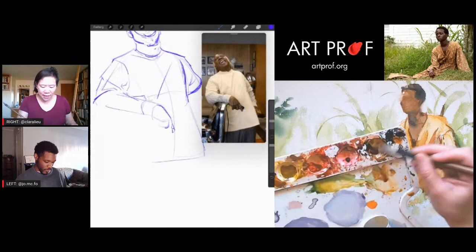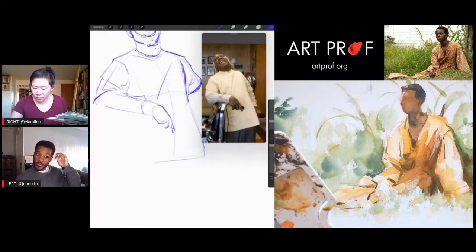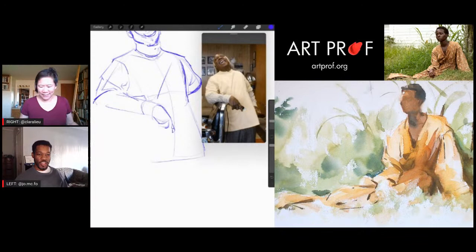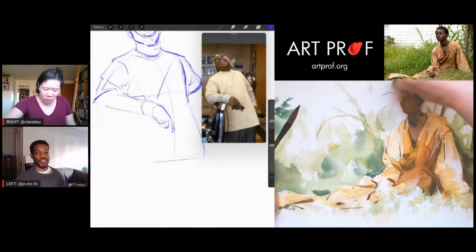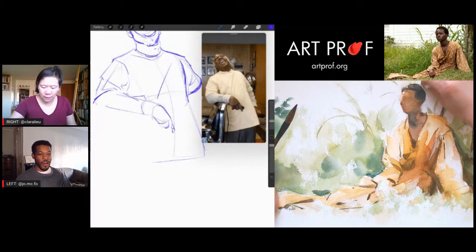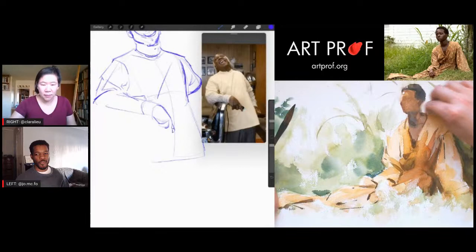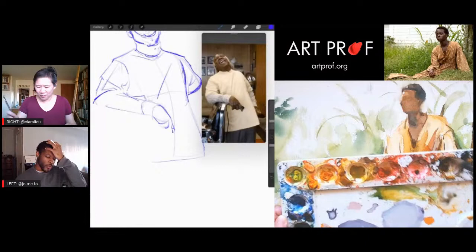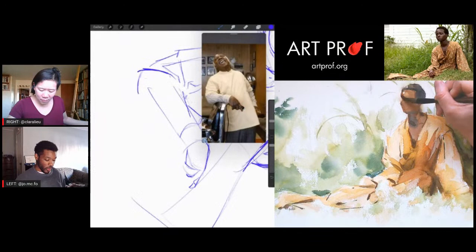A big part of watercolor is having good paper, and I have awesome paper right now which makes me happy. Jordan, why did you take the watercolor class at art school even though it was hard? One: I didn't know it was going to be hard. Second: I've always appreciated watercolor — I like bright saturated colors, and watercolor seemed like the perfect medium. The challenge was just learning how to apply it. It took me the entire semester until I finally got a painting I actually liked.